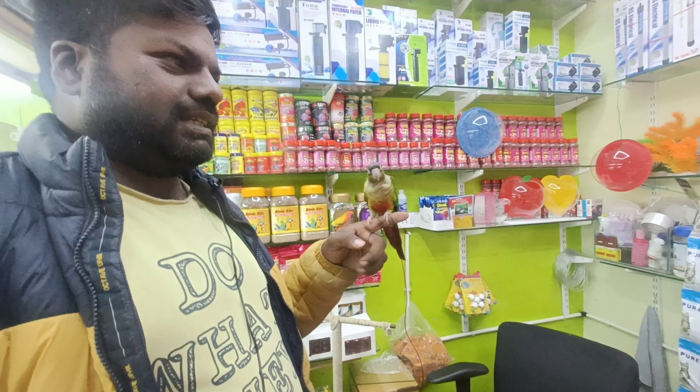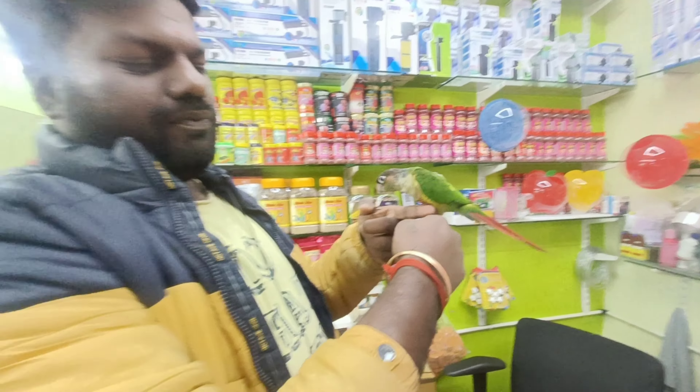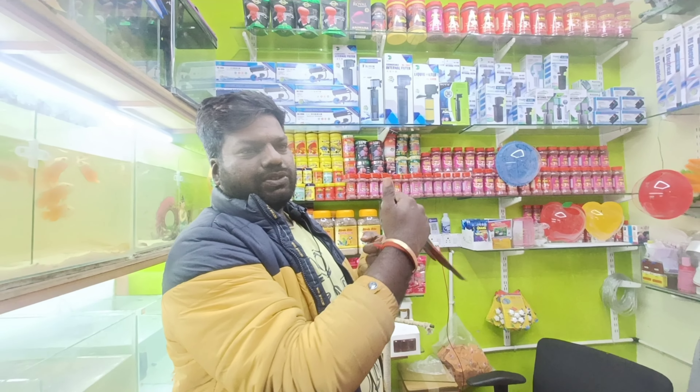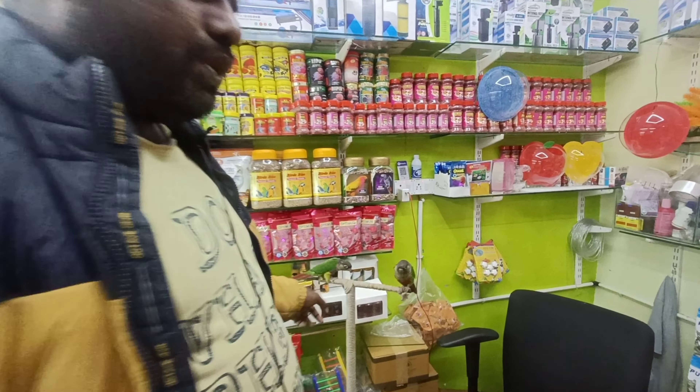This is a hand-tame bird. This is 8,000 rupees. It is fully hand-tame, fully friendly, and fully accessible. It is a hand-tame bird. I have a budget for 200. You can select at 100. The case is set for 200. You can select 200. I will sell at 600. I will pay 400 for your name. Single piece, 200, 500.